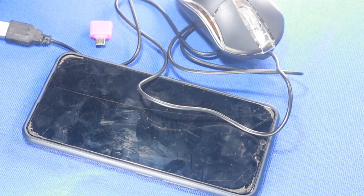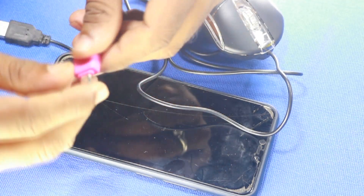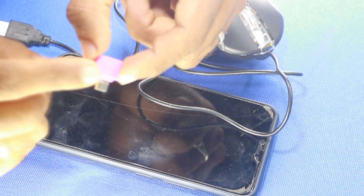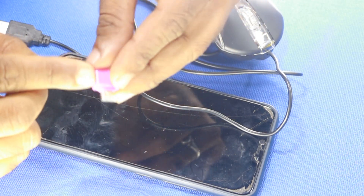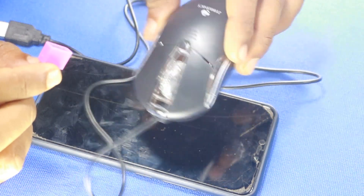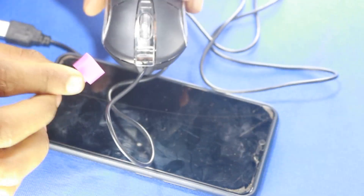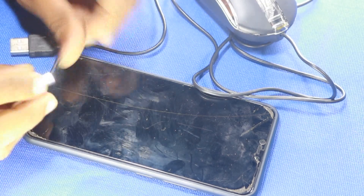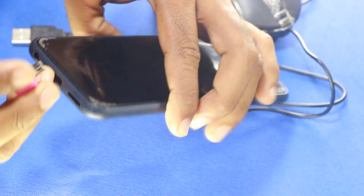Let's get into it. We still have an OTG cable. There's a connector here. Now we will connect the other two. We can use a mouse and these two. This is how we can connect. Now we can connect with our mobile charging.